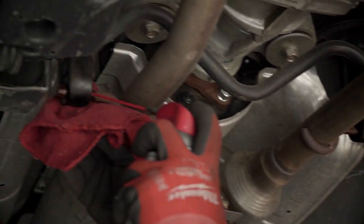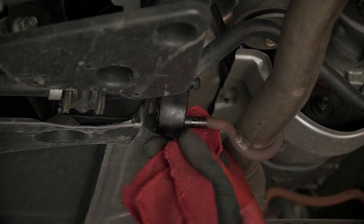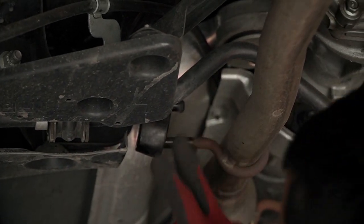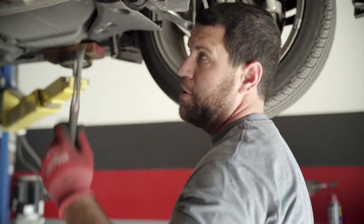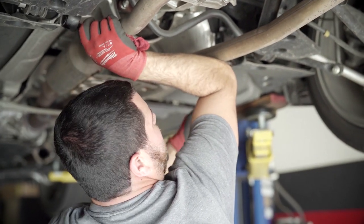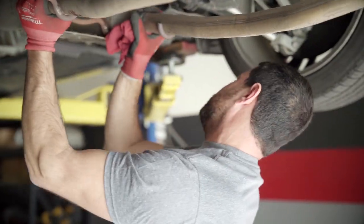It's coming out now. Pop that bad boy off just like that. Not all the way though, because you want it to be supported on this side so when you're working over here it doesn't bonk you in the head. She's off — walk her out nice and easy.